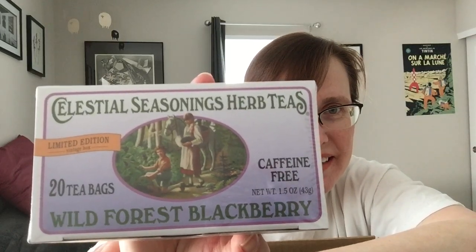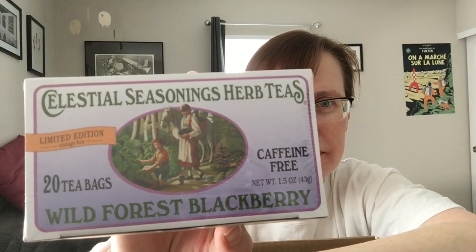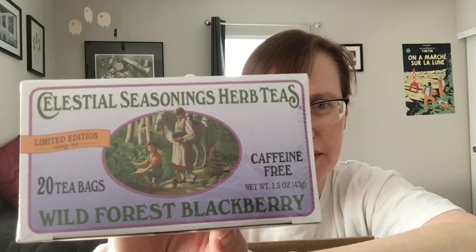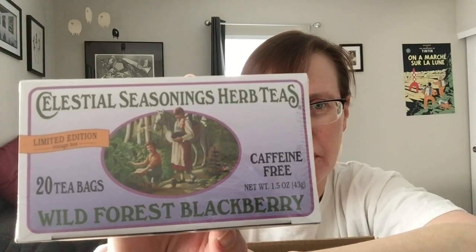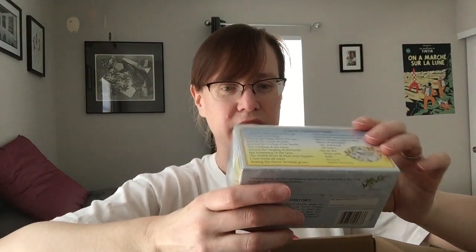These old-timey boxes remind me of my childhood. This is the wild forest blackberry, which I don't think I've had in years, and I'm really excited about it. It's hibiscus, rose hips, chicory, hawthorn, blackberry leaves, blackberry flavor, orange peel, and cassia. Look at this box — there's a little family on there and a horse, and they're picking blackberries. It's a hundred percent wholesome and folklore, and you almost feel like there's a fairy tale in there somewhere, like there's an evil troll lurking around the corner or a witch plotting something, but for now they're enjoying their lives.